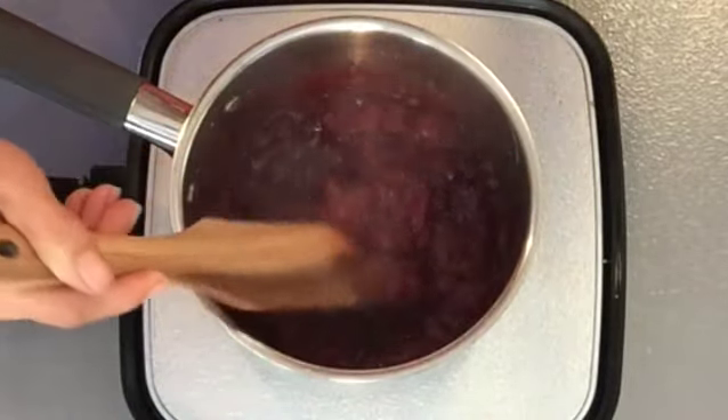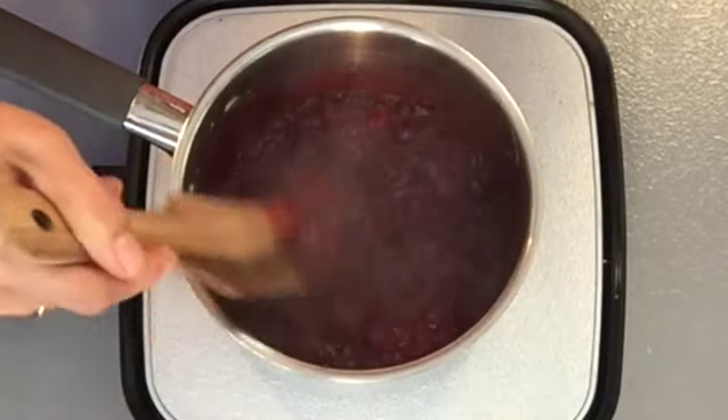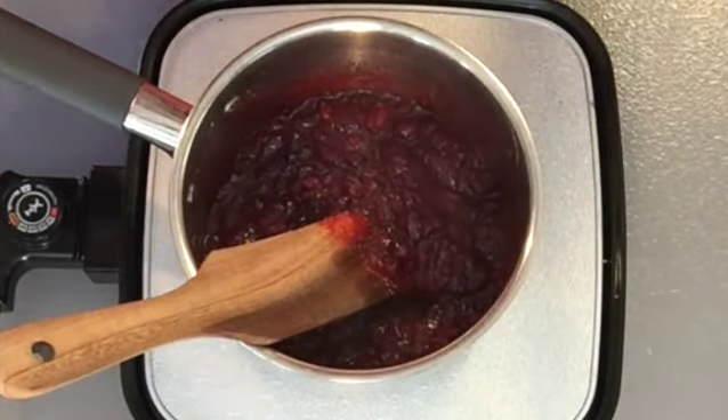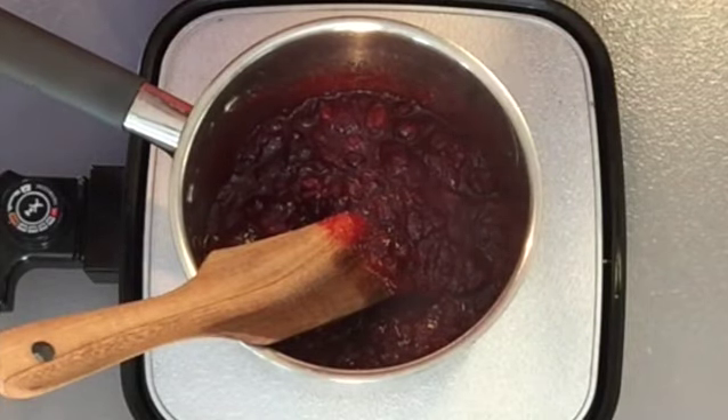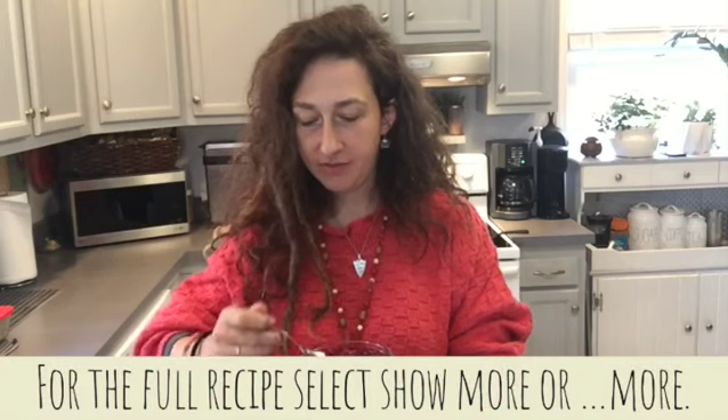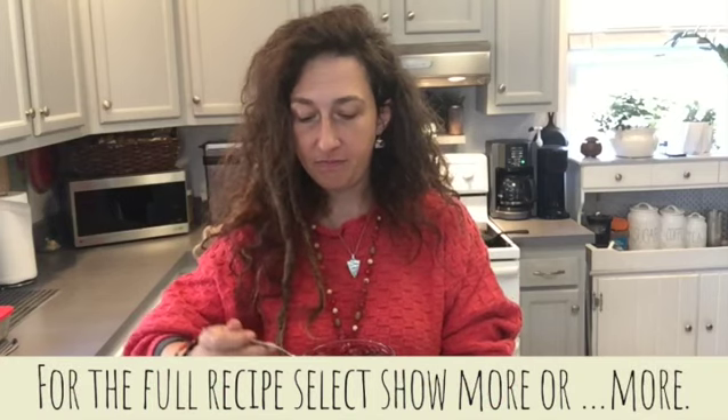You can see the consistency we're at. If you would like it a little thicker, go ahead and cook it down some more. If you don't want it this thick, stop a little earlier. Also, this is always great frozen if you like to eat frozen stuff. We're all finished with our recipe now. It's still nice and warm. It's sweet yet tart. So delicious. I hope you give this a try and come back and visit us next week.